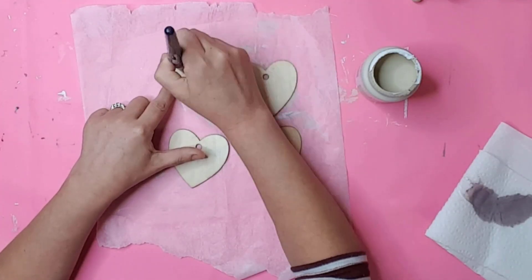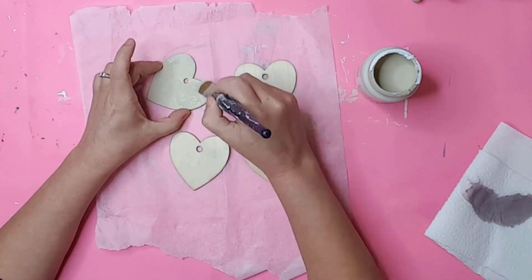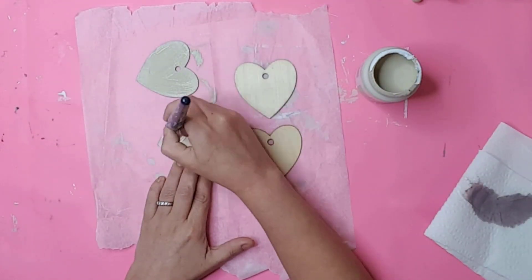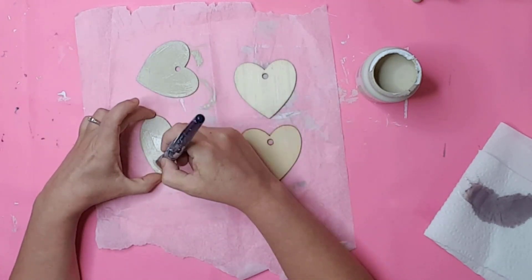I found these Dollar Tree chalkboard hearts in my stash and knew I had to use them for some Valentine's decor. I started out painting them with Folk Art Oatmeal chalk paint, but then, like always, the colors changed my mind.